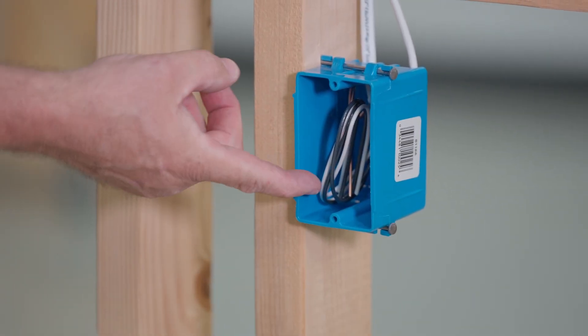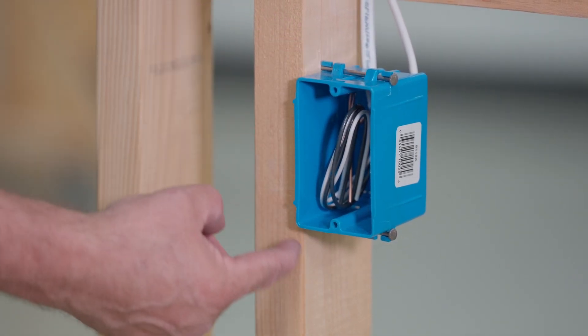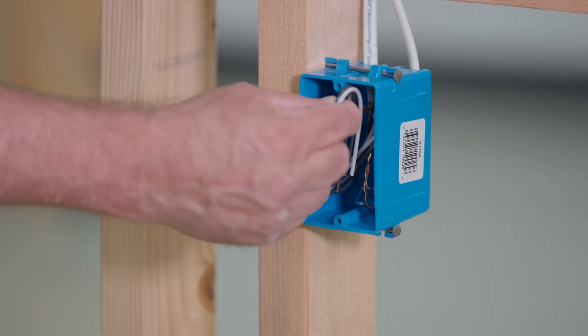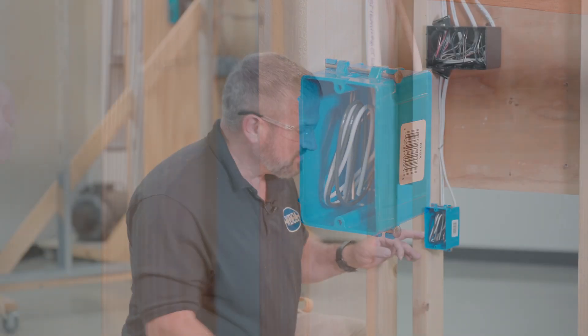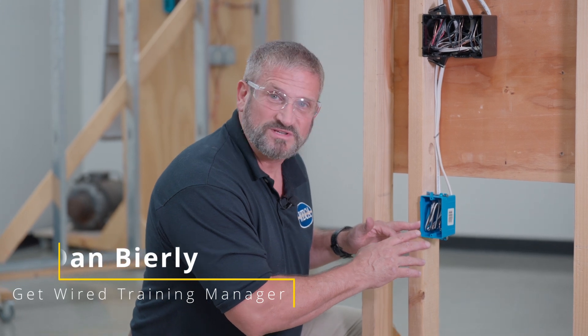Now you'll notice I rolled it as I folded it in. The reason you do that is because sometimes the sheet rockers will route around your box — they'll go to the inside and the router might clip the wire if it's close. If your wire is up here, they could clip it and destroy your nice electrical installation. This is a typical rough makeup for a residential receptacle.